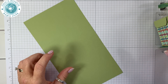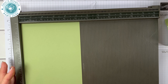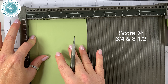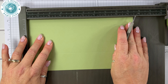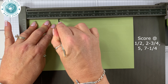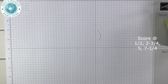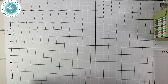Let's get the Simply Scored scoring tool. I'm going to place it on the five and a quarter side first — this is the portrait side — and score it at three quarters and three and a half. Then I'm going to turn it on the landscape side, which is the nine and a half inch side, and score it at half an inch, two and three quarters, five inches, and seven and a quarter.